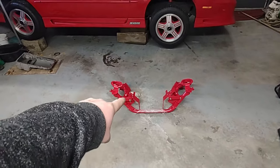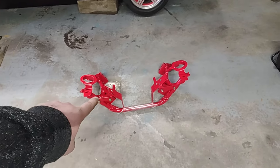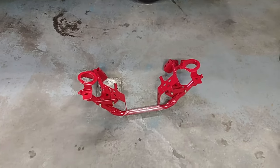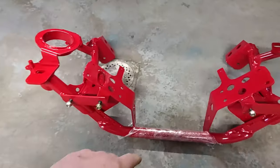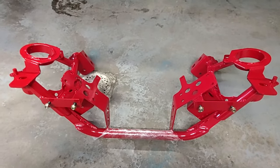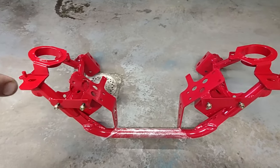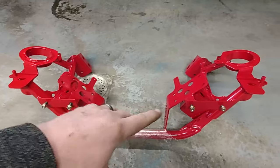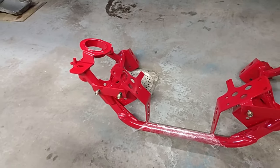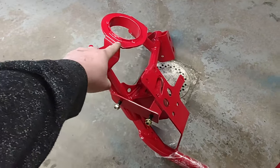This is the Spawn Performance tubular K-member. Of the two color options I went with the powder coated red — you can also get it in black. There's a series of options Spawn offers when you order these because they are made to order. I ordered mine and they told me two to three weeks before they ship because they are built as you order them. I managed to get mine in just a little over two weeks, which I was thrilled about.